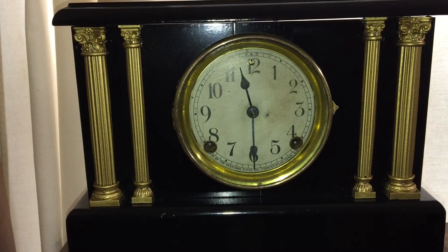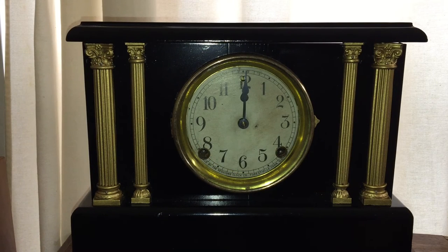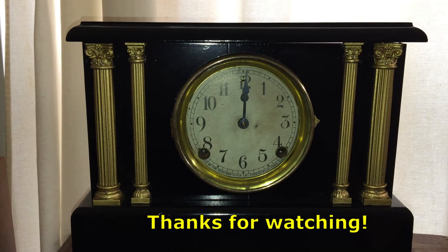It chimes once on the half hour, and it chimes every hour. This has been an interesting and fun project. I really like this clock, and I hope you like the video. Thanks for watching.